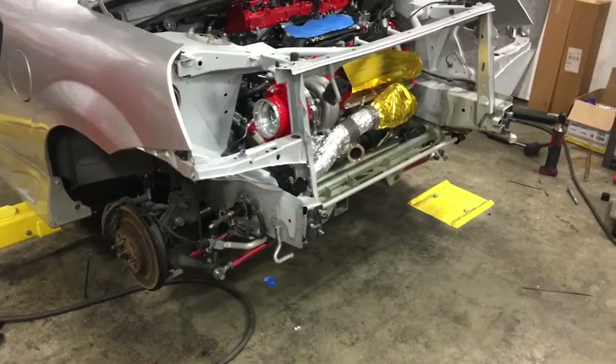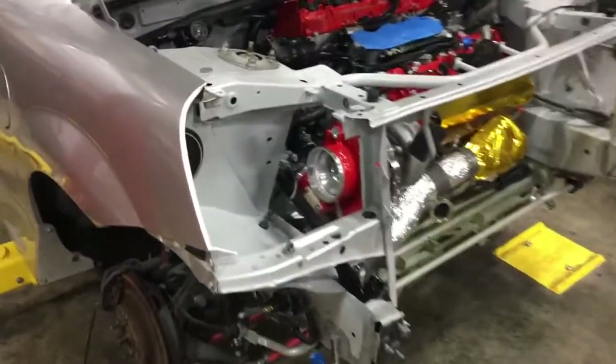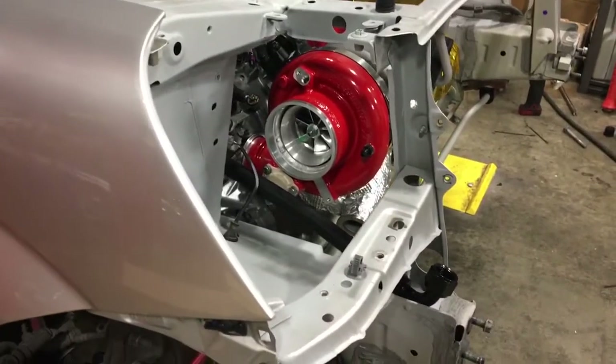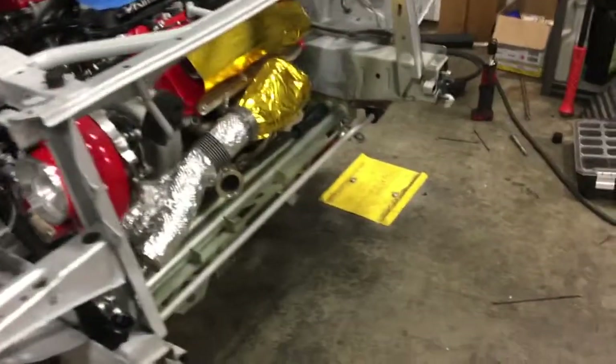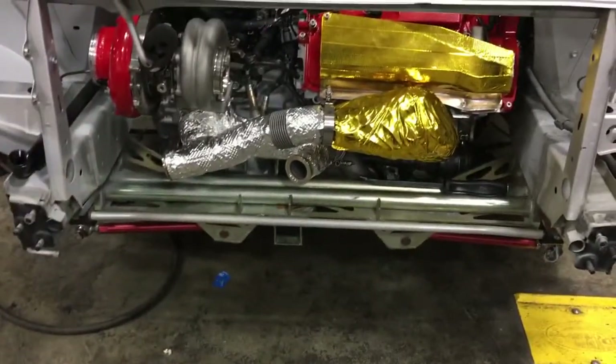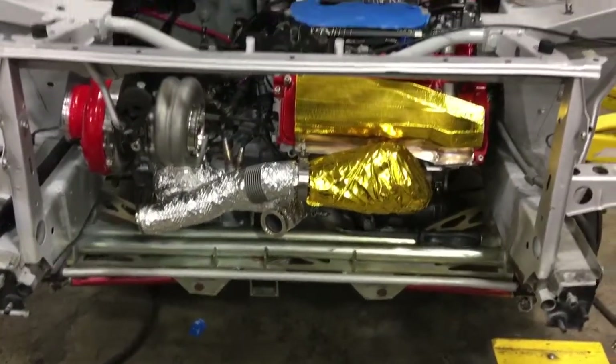Obviously we are not totally done yet, but you can see the compressor housing on the turbo here looks fantastic with the powder coat on it. We've got the heat shielding that we talked about in the last video there on the up pipe and collector and rear manifold.